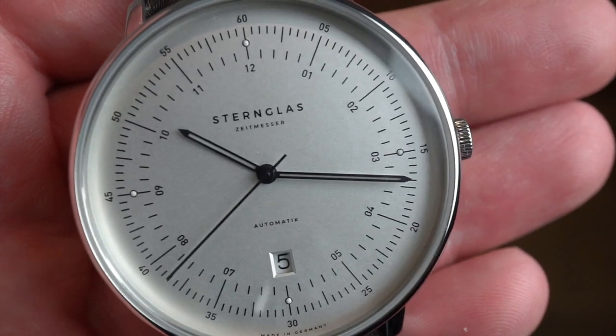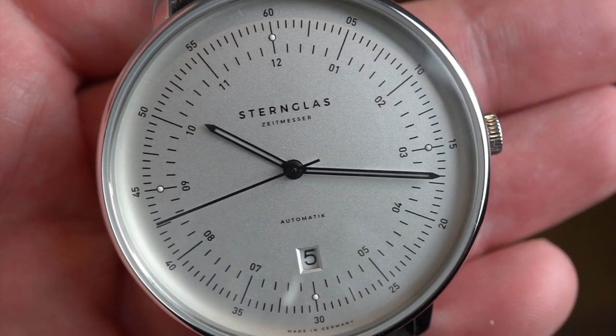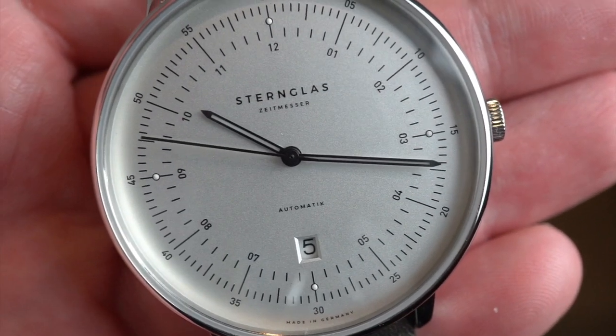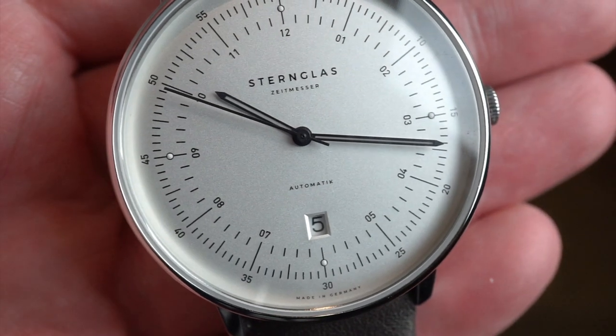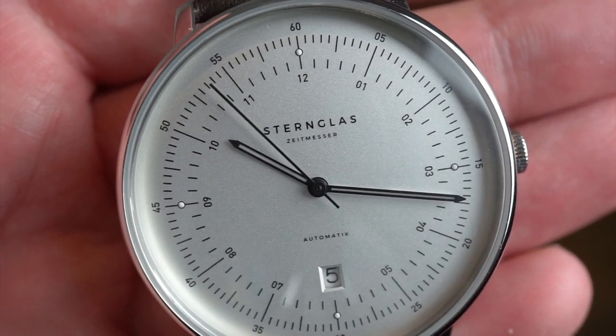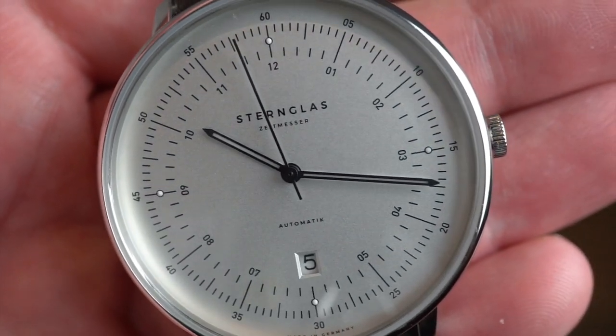The hands are black with some loom applied. We have a loom pip at the 12, 3, 6, and 9. Everything looks pretty spot on — the printing is very crisp. As you can see, the seconds hand reaches all the way up to the fine minute markings, which I really appreciate. Also very nice Sternglass printing with 'automatic' above the 6, and a nice deep date cutout.